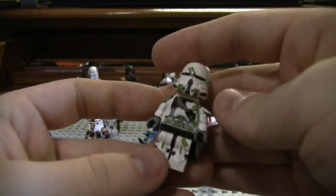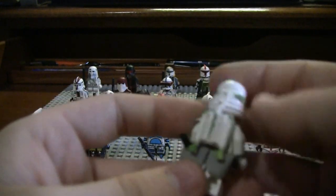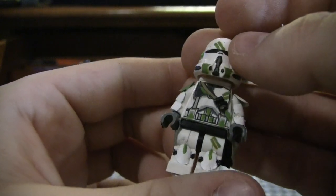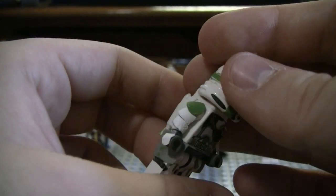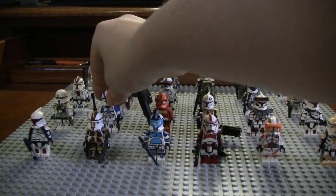The next is my Horn Company Airborne Trooper — really simple paint job. I just repainted over the orange lines and added some extra details. But overall, pretty nice custom — still not quite at the level where I am now, but pretty nice.